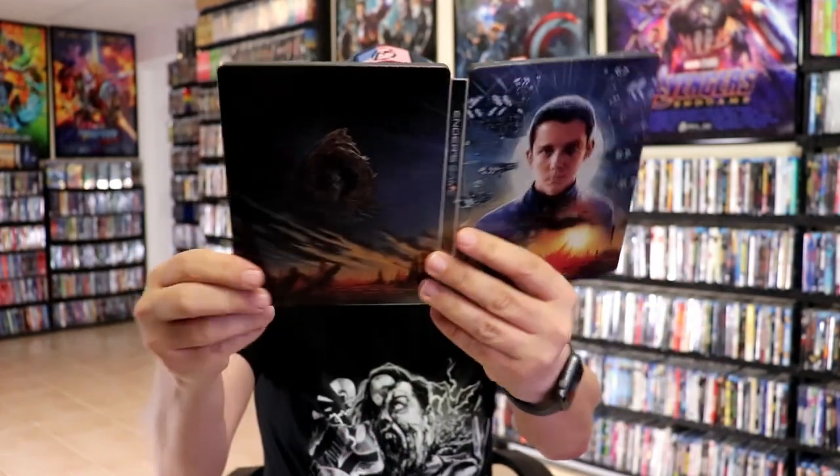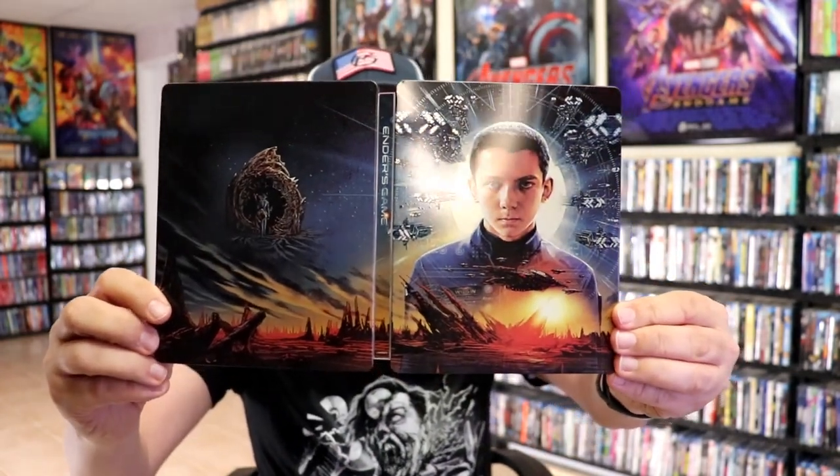Overall, this is a beautiful looking steelbook. I'm really happy to have added this one to the collection. I'm loving this steelbook. I love the artwork. I've never seen the film and I haven't heard very many good things about it, but I'm definitely willing to check it out. Another great steelbook from Lionsgate.